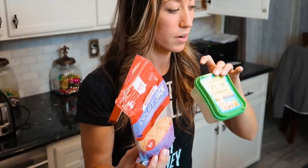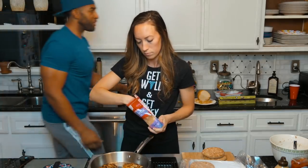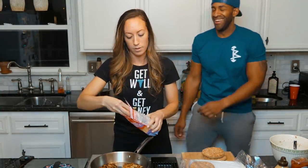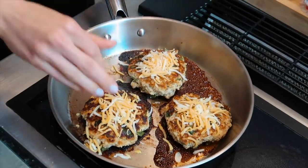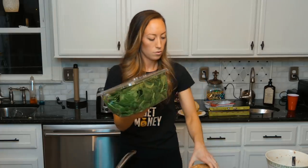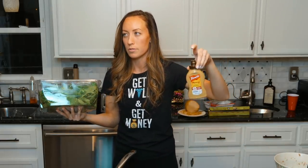We have reduced-fat Colby Jack cheese — any kind of reduced-fat cheese is really good, depending on how much fat you can put into your meal. We also have reduced-fat feta, which we'll put on the salad and some on the burger. To go on the burger, we'll also put a little bit of spinach for some crunch.